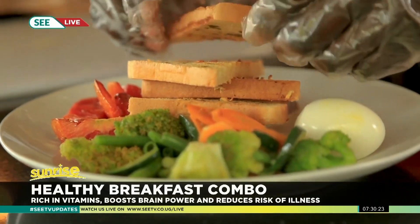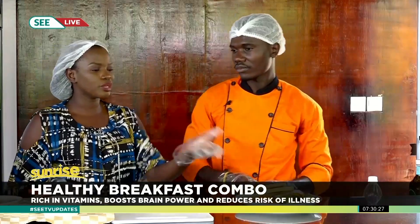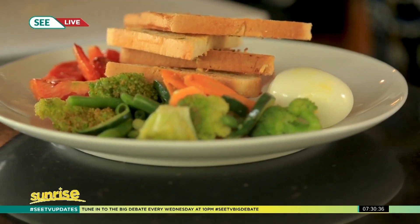Can you imagine that when you go to restaurants, hotels, and cafes you can pay like 50,000 for this? Yet you can actually do this at home. They always charge you for the ambience and presentation — doing these things is not easy, you have to know a bit of art.